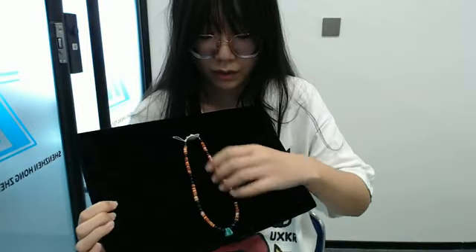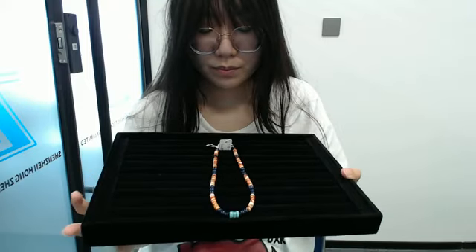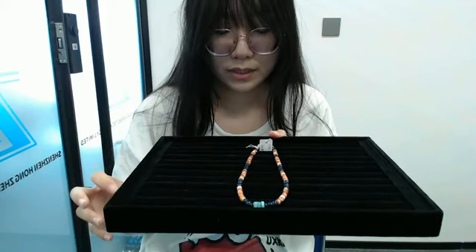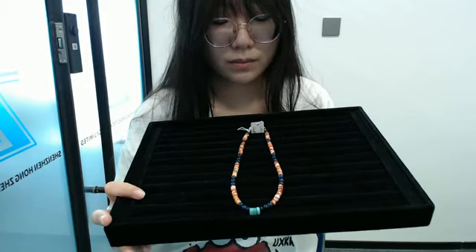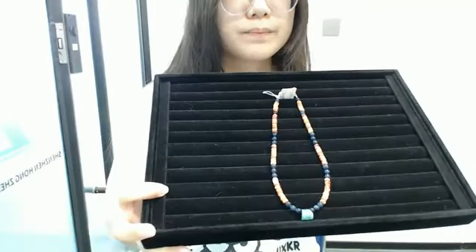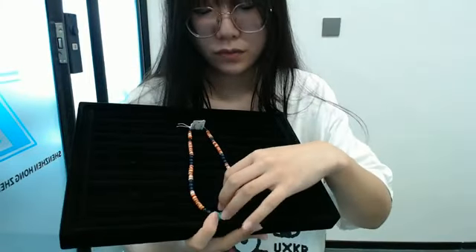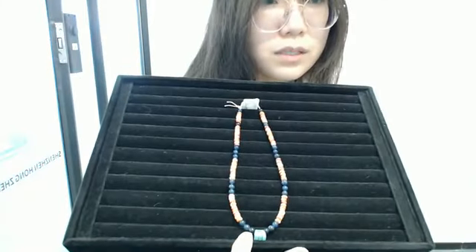The next product I will show you is about 18 inches long. It's made of orange and white bunny oyster long bell beads, silver light long beads. In the middle of this necklace are three blue turquoise pendants, interlaced with each other. You can see some details about this necklace. I think this would make a great gift for your mother.